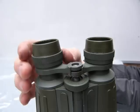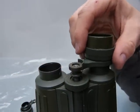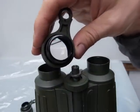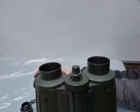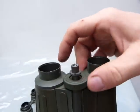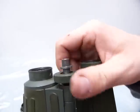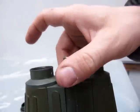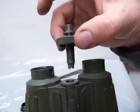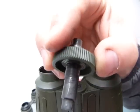The eyepieces come off — might as well clean them because there's always a piece of grass that gets in. That's how the lens in the eyepiece looks. This center piece also comes out just for curiosity. It's a fine pitch thread, which is why it needs to go around quite a bit to unscrew.